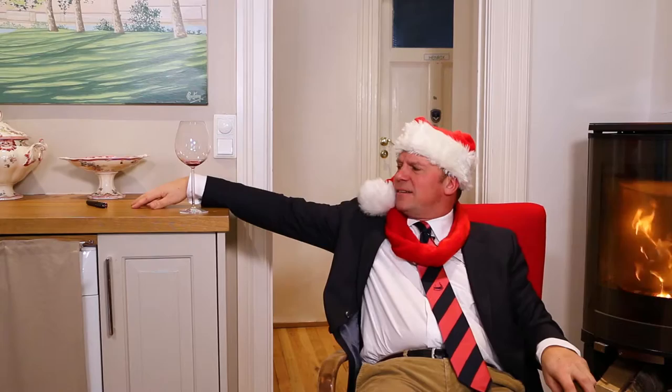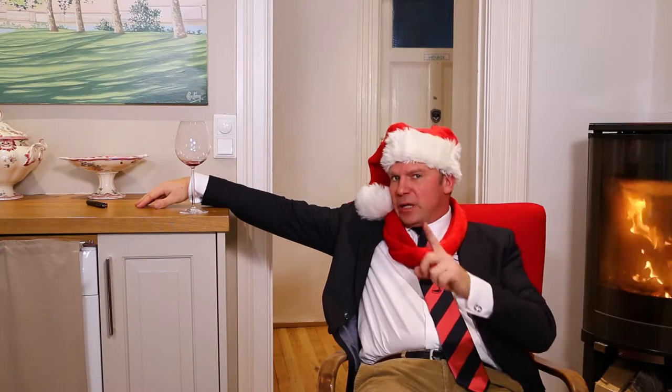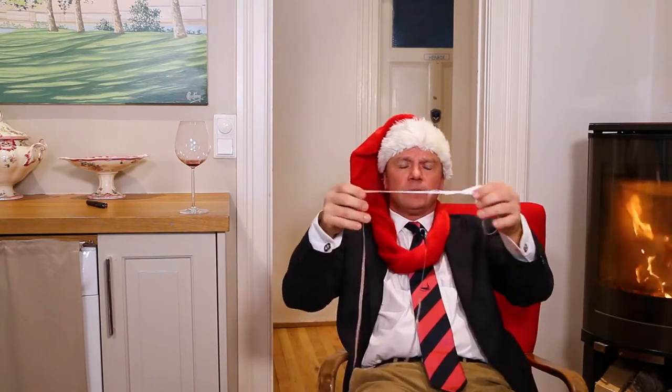But the corkscrew is unfortunately out of reach, and you don't feel like standing up — or you can't. The only thing is to look around you on the floor, and among the Christmas paper you will find a ribbon.